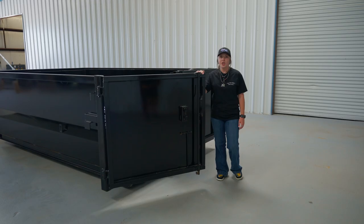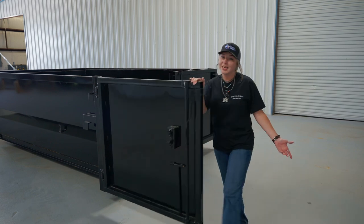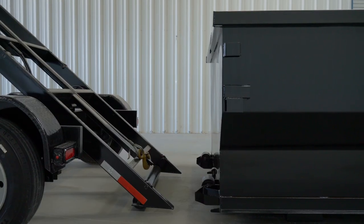Always remember to re-engage your winch before you start your tilt, and always make sure your doors are securely latched. You don't want your doors swinging open and getting damaged.